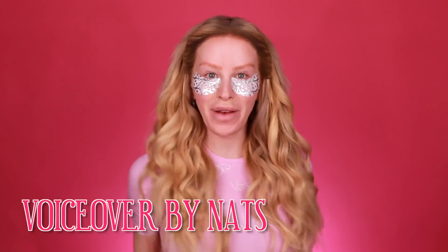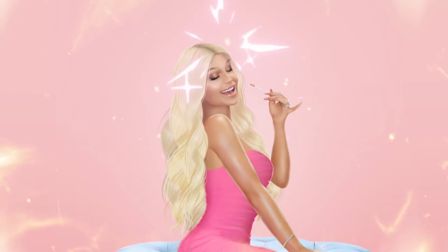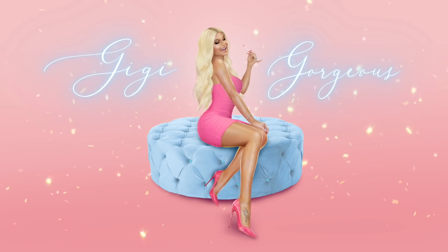Hey guys, it's me Gigi. I'm so excited to do this makeup look with you guys today, so let's just get into it. I don't know why I'm wearing Christmas under my eyes, but I'm gonna take them off right now. Now they're gone. I feel so pretty, so I'm gonna pat my eyes. I'm gonna be back in three, two, one. Let's get it.